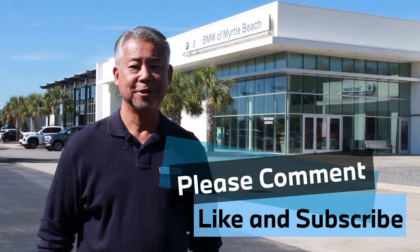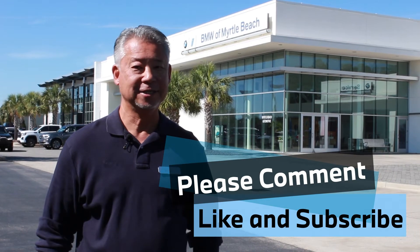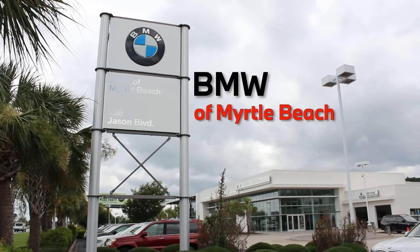Thank you for watching our video today. Please submit any comments or questions below, give us a like and subscribe to our channel, and as always we'd love to see you here at our dealership, BMW of Myrtle Beach.